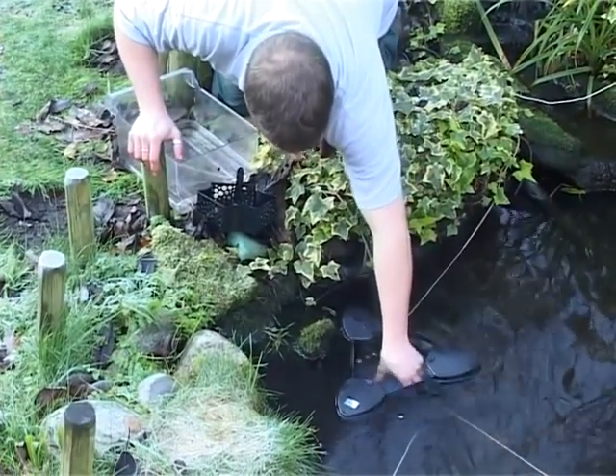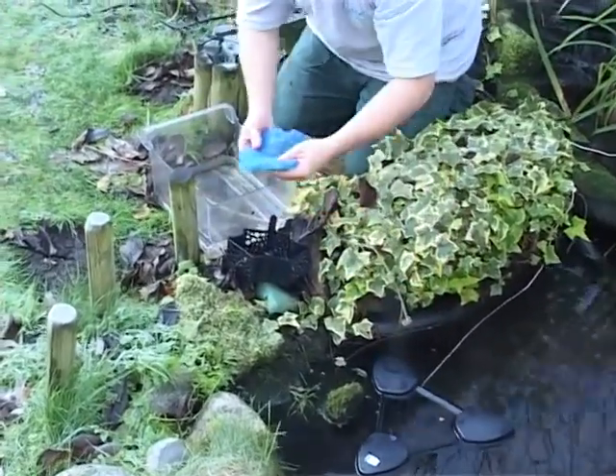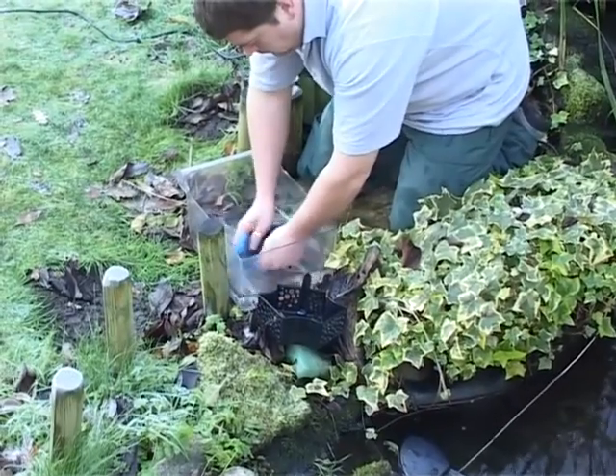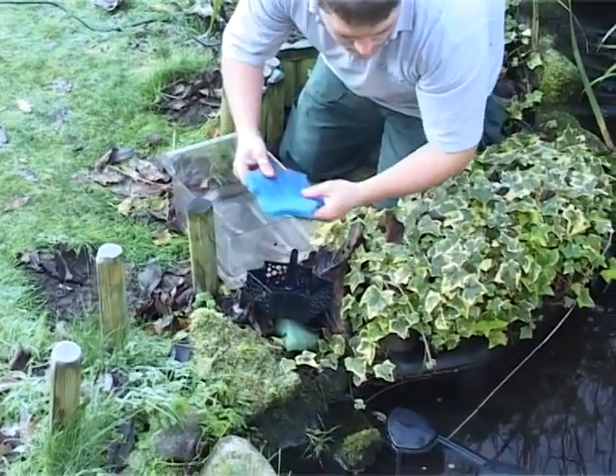Always consult a qualified electrician when installing any electrical equipment in your garden, and remember to disconnect the power supply before entering the water or performing any maintenance task on your pond and pond equipment.